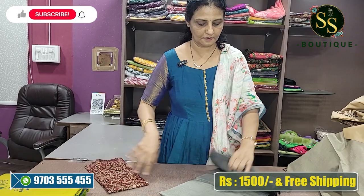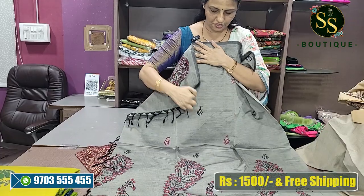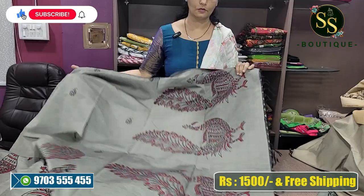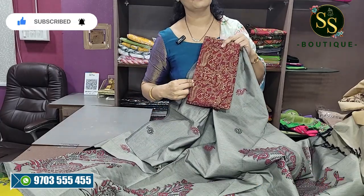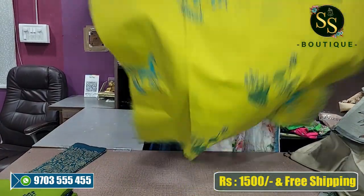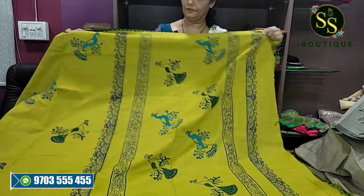Next color is ash and black — ash and black beautiful namal design. This is a pine design. Beautiful hand-painted peacocks with beautiful shading, and this is a beautiful pallu. Blouse is 1 meter — 5 and a half meters plus blouse.